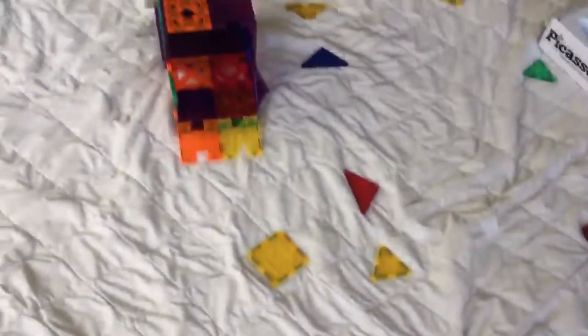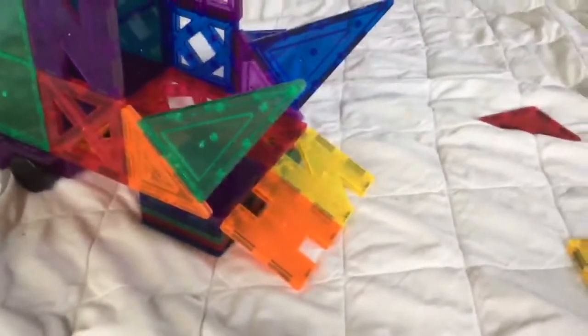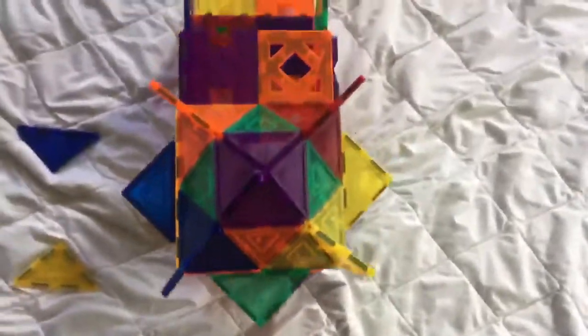Breaking news! I've just been messing around with magnets and I just built this thing. So first it was a building, you know, the triangular roof and the edges on the sides and stuff.